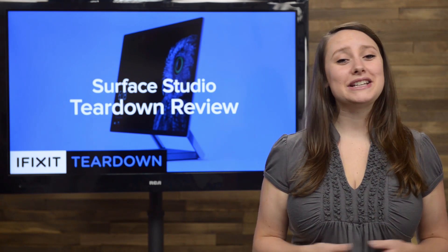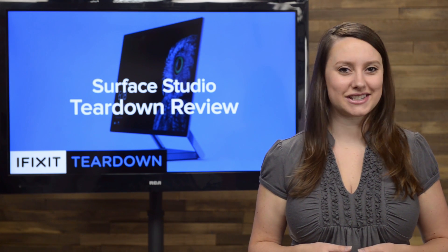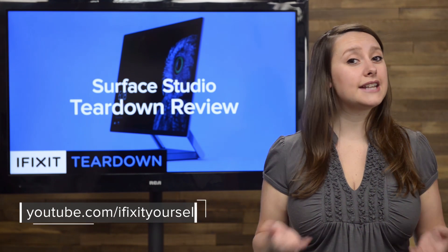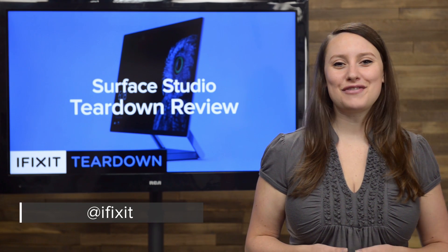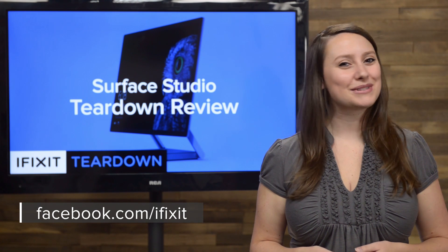And that's our teardown. For the complete teardown, including tons of beautiful high-quality images, head on over to iFixit.com. Don't forget to subscribe to our YouTube channel to stay up to date on all our latest teardowns and repair videos. You can follow us on Twitter at iFixit, and give us a like on Facebook at facebook.com/ifixit.